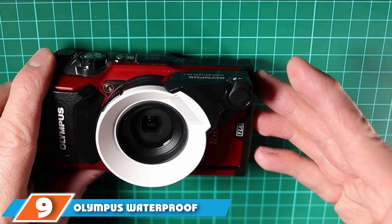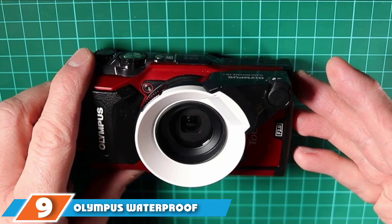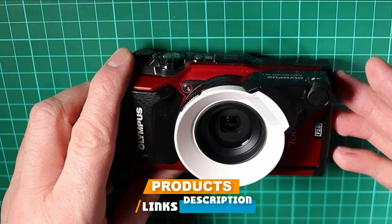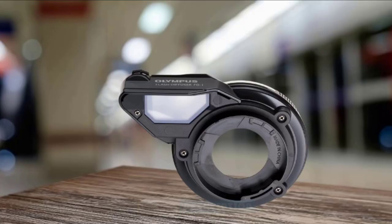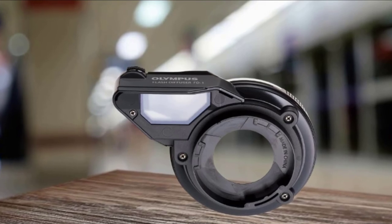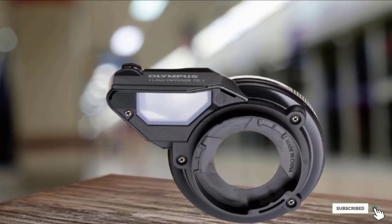Next at number 9, we have the Olympus Waterproof Diffuser, top-rated on Amazon. The FD1 provides better diffusion of light, making subjects appear naturally lit in an obvious way, and is perfect for moving subjects that are close. The Olympus Diffuser also has a switch for changing the power of light, allowing for a high or low output.